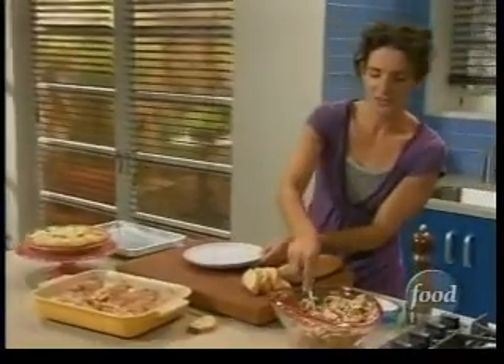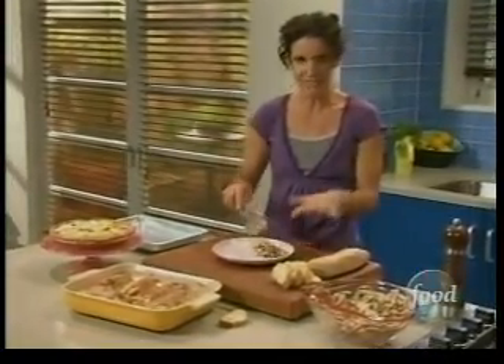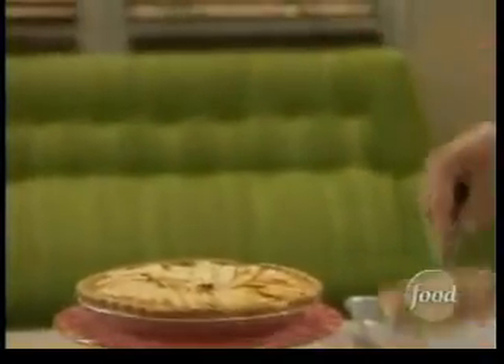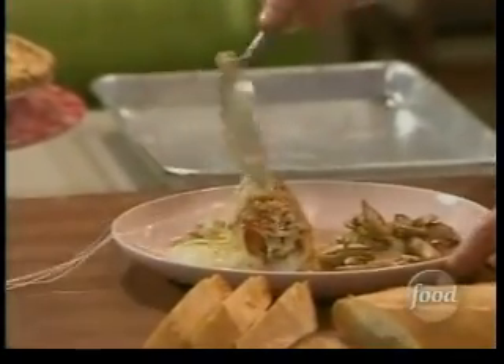Here we go — first, we're going to have a little mushroom salad. See how pretty that parsley is? It's a great accent of color because this is such a pale dish. And then you've got this gratin — look at that cheese, so yum. Got some baguette slices here for mopping up the sauce.